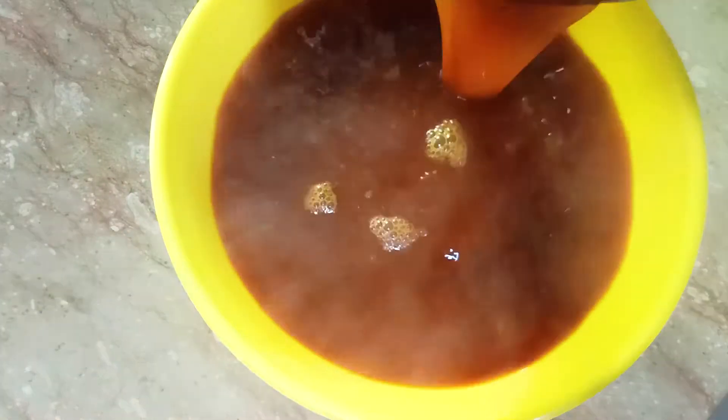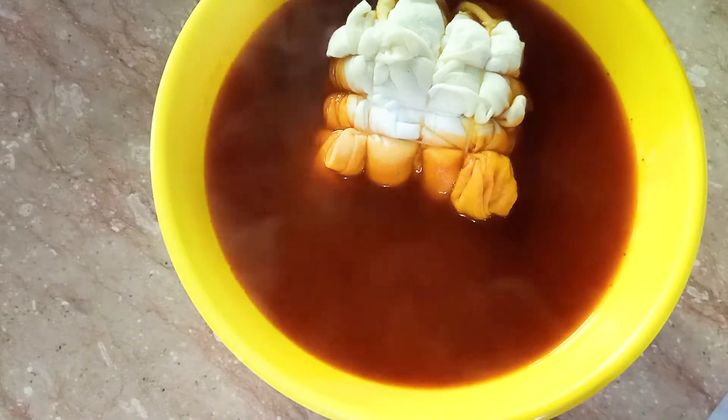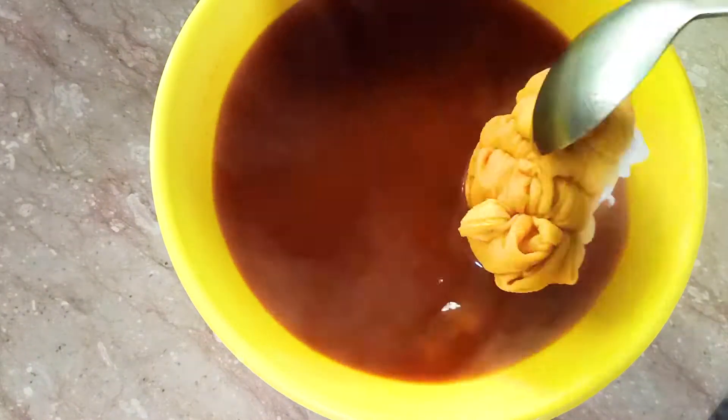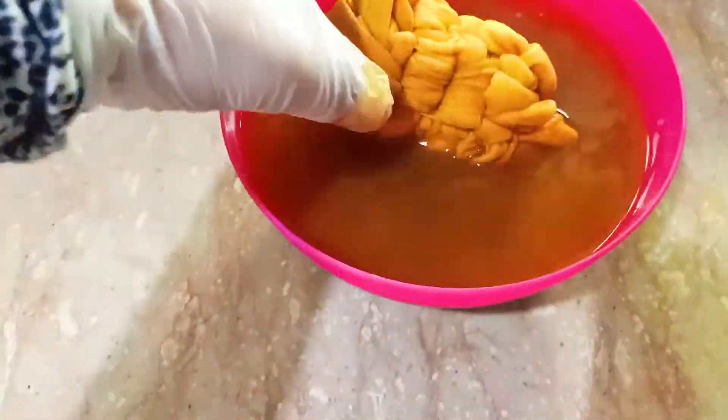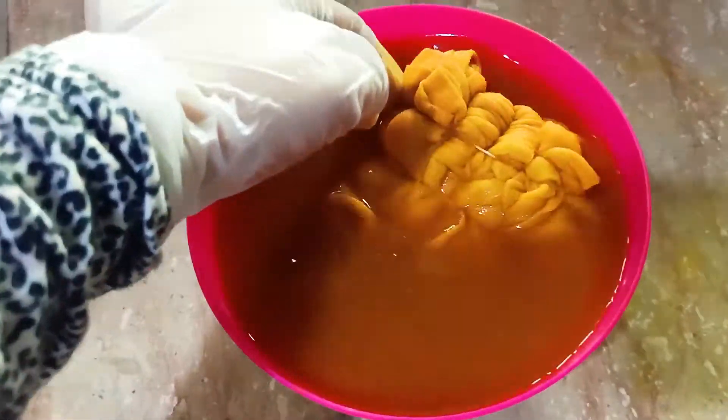Once it's boiled, pour it into a bowl and place your t-shirt into it. To soak my t-shirt completely into the mixture, I've poured it into a smaller bowl. If you want a dark color, you can leave it in the mixture for a longer period of time, or you can take it out, wrap it in plastic and then leave it for a while. But I did not want a very dark color, so I took it out after 20 minutes. I rinsed it and then threw it into the wash.